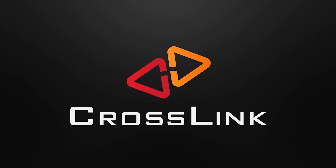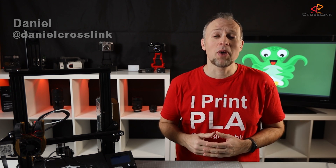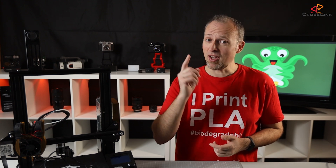In this video, I'll talk about why Octoprint is the perfect solution to control your 3D printer from anywhere. Hello, my name is Daniel, welcome to the Crosslink channel. I would like to help you being more successful with 3D printing. If you're here for the first time, subscribe and hit the bell notification so you don't miss anything.